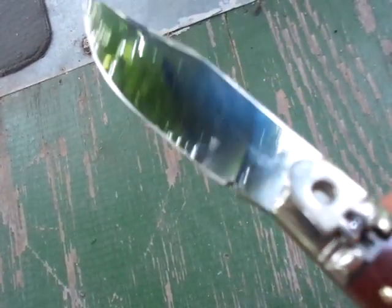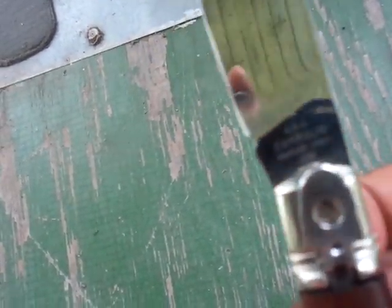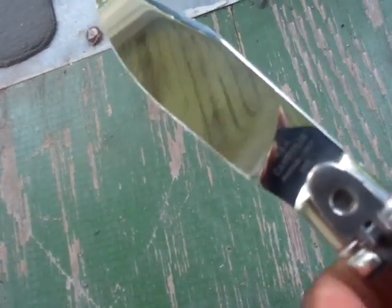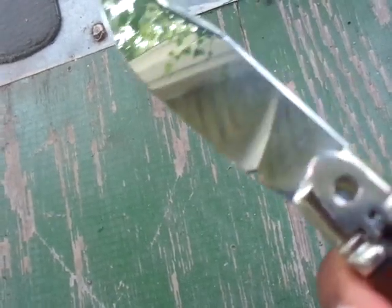On the tang it says A.G.A. Kampolin, Maniago, Italy, 2018. You probably won't be able to read it, being mirrored and all that weirdness outside.